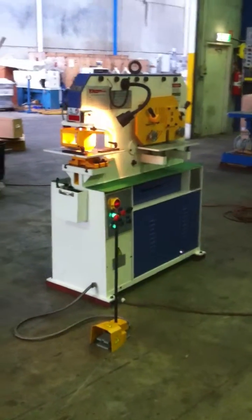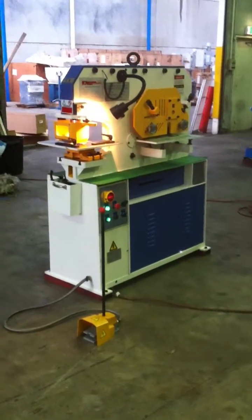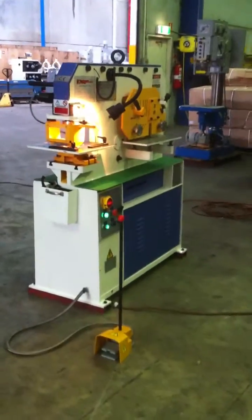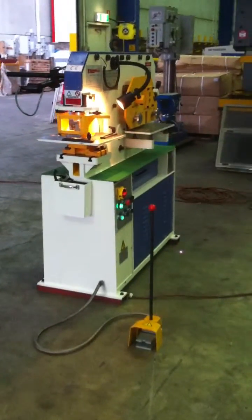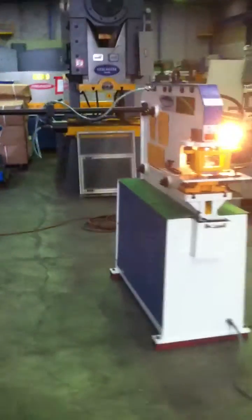This is our new model which we've been running for about two years, but now we've souped this up with extra attachments and fitoffs like a halogen work light, and on the exit side there we've got the electric touch and cut feature.